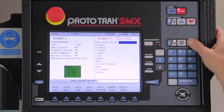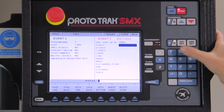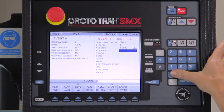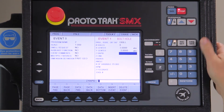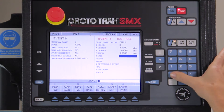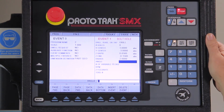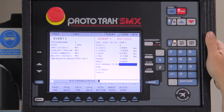I'm in the program mode and I select the bolt hole pattern cycle. The first question it asks is whether I'm drilling, boring, or tapping these holes — I'm going to use number one for drilling. I'll tell it there are eight holes, put the center of rotation at three inches and minus three inches, my rapid plane at 50 thousandths, my depth of drilling at 150 thousandths, and it's on a two inch radius. My first hole is at zero degrees.